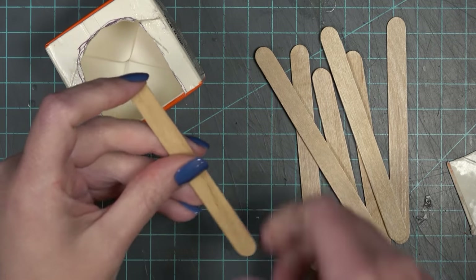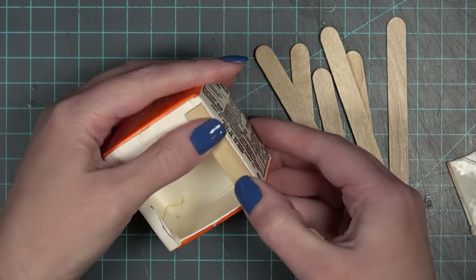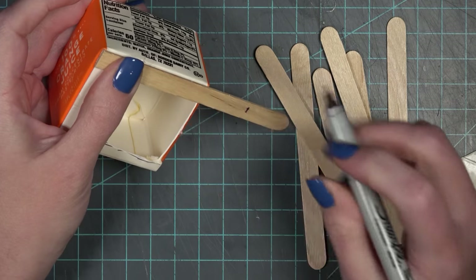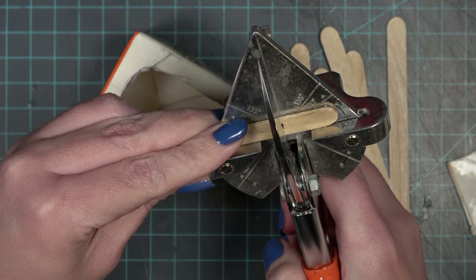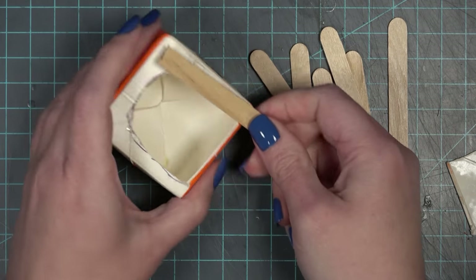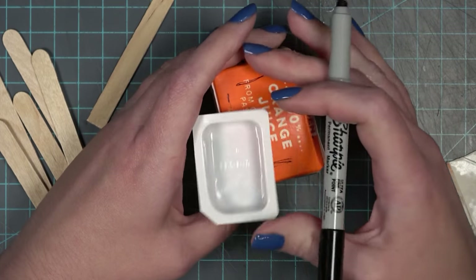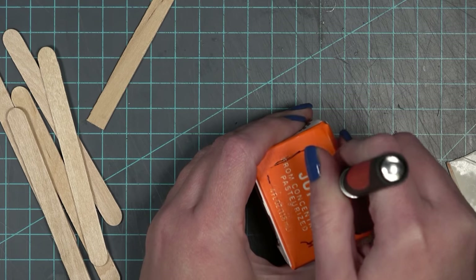I noticed that the juice box was very weak — the walls are very bendable — so I decided to use some popsicle sticks in building this piece to give it a little more strength. On its own it's very easy to smash and deform. So I'm going to use the popsicle sticks to create the legs of the sink. I'm using my easy cutter tool to cut off the rounded ends and then cut them to the right size so that the top of the sink ledge will be at the right height for Miss Periwinkle who lives in this house.